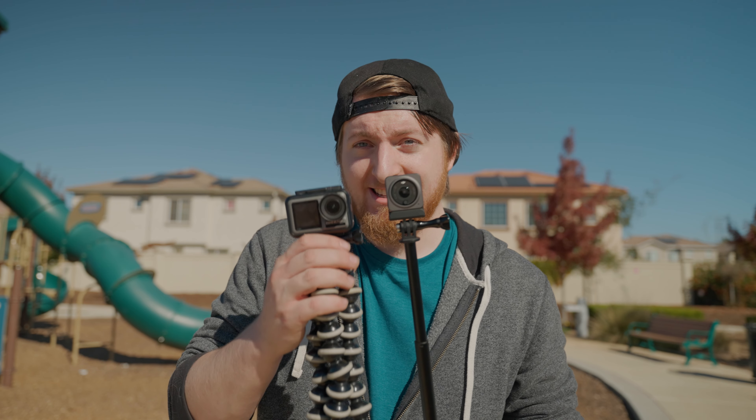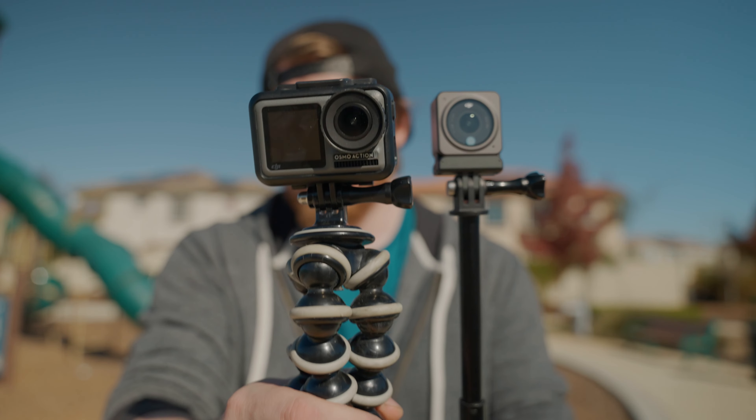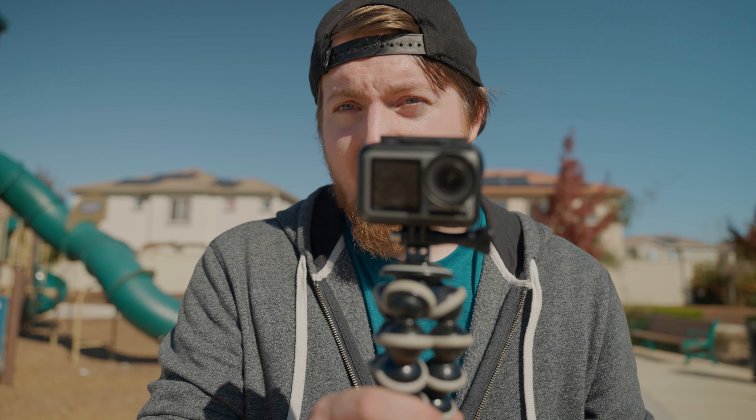My first initial impression is wow, this thing is tiny — unbelievably tiny compared to the original Osmo. I only have the Osmo Action.